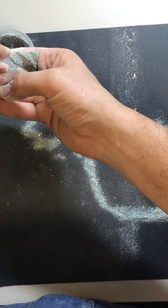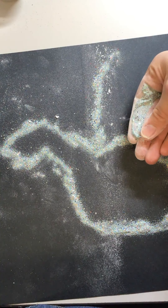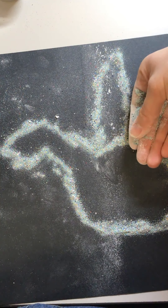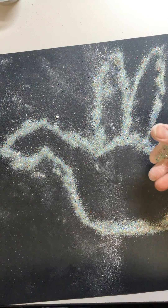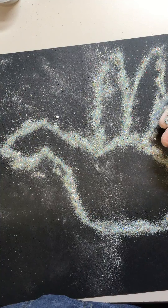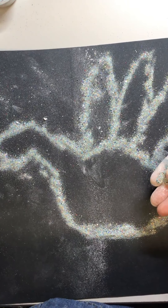Oh yes, this is starting to turn out. Okay, let's see — now we need to do this part. I think some of you might have an idea what I'm working on already. Some of you are probably saying turkey! But it's not a turkey. If I was you, I would say it's a turkey too, but actually it's supposed to be something else.